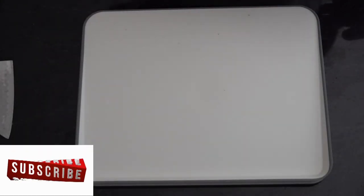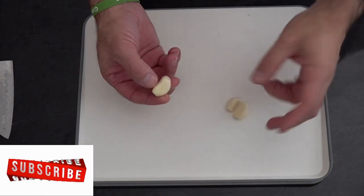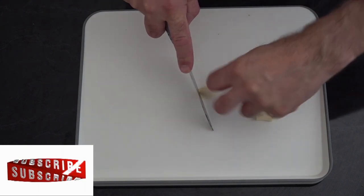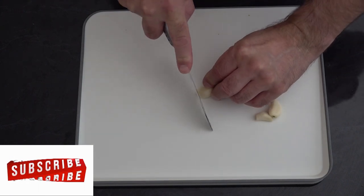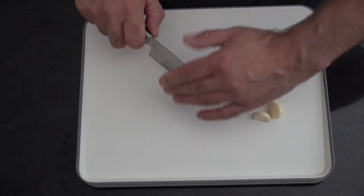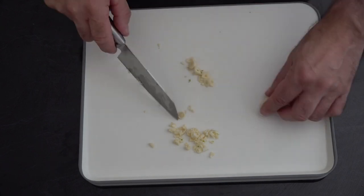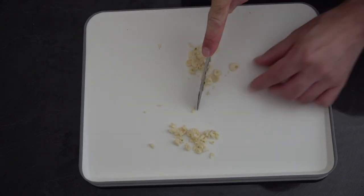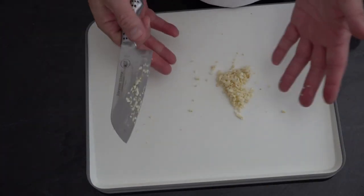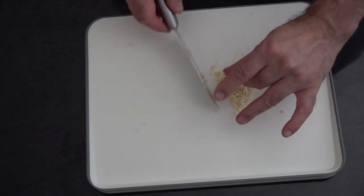So to start off with our chimichurri sauce, we're going to start and mince some garlic. Now if you haven't got a mincer, it's quite easy to crush your garlic. Obviously peel it first — I've cut the ends off. Then all we're going to do is get our knife, get your fingers angled back, and we're just going to chop it. And there we have some finely minced garlic. You can mince it smaller if you like — that tends to be fine for me. It's going in the chimichurri sauce.